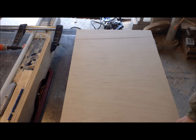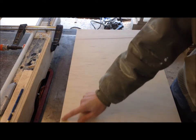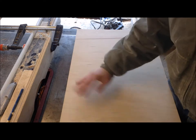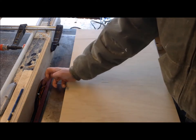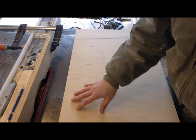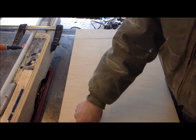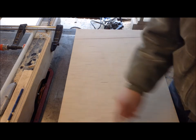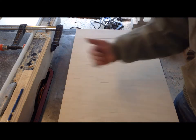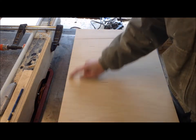Now that I have those rabbets cut on both sides of all my pieces, I'm going to cut another rabbet on the back side of all of them — that's what will hold the backer in place on all of these shelves. I took a couple pieces out of my dado stack and slid it over, because the backer is going to be about a quarter of an inch. You don't need a huge backer because these are not gigantic pieces of furniture and they're not going to be holding a ton of weight. Since so far these pieces are identical, it doesn't matter which side becomes the back and which becomes the front, so I'm just going to slide one side of each piece through and cut that rabbet.